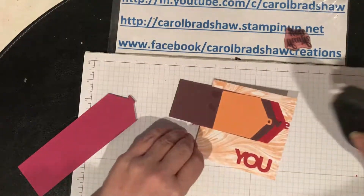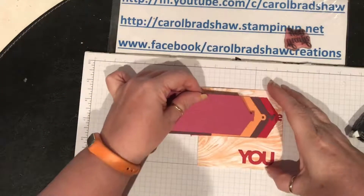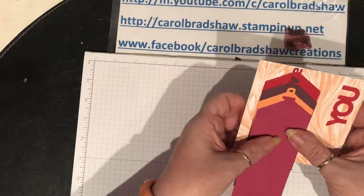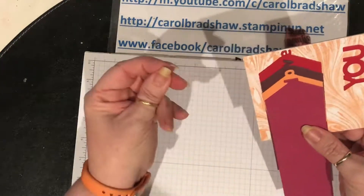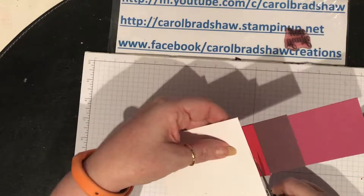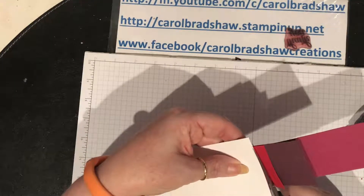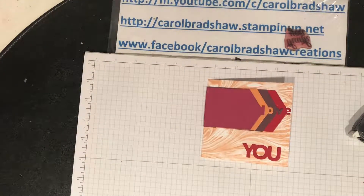You know the saying - less haste, more speed or something - it's not working. There's the L. It looks a bit messy; I'm going to have to sort something out there, I don't know what. And then you just trim off the excess.